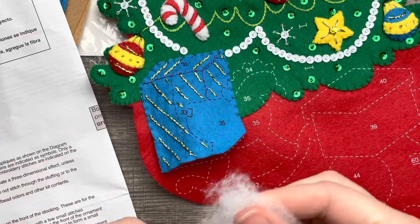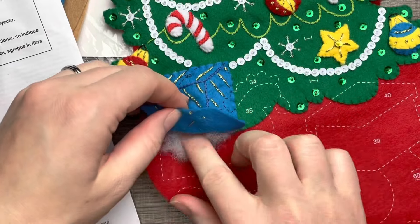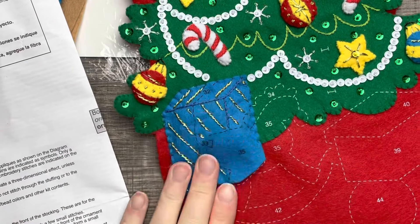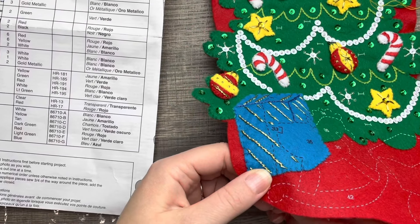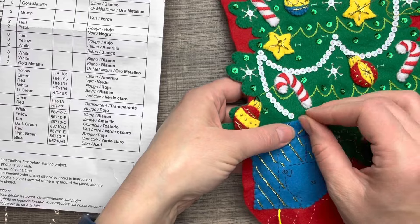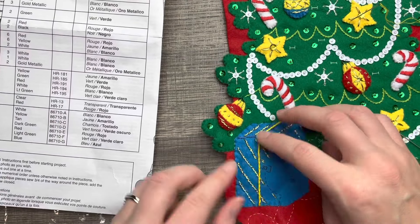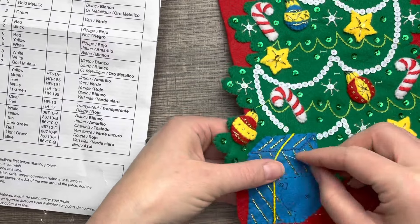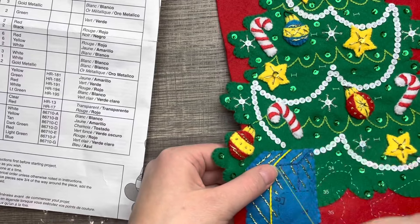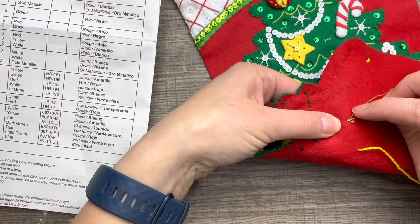We have it done — I appliqued three of the four sides, and here I'm stuffing the present just enough to give it that 3D look. If you're worried about wrinkles, they'll sort themselves out. I know a lot of people iron out their felt, but I don't really see a need. Felt stretches, and there's also a chance you could burn it or accidentally remove stamps, so I just don't bother ironing.